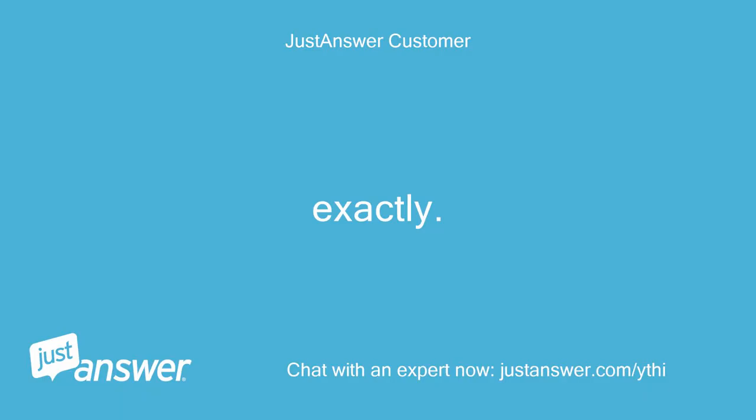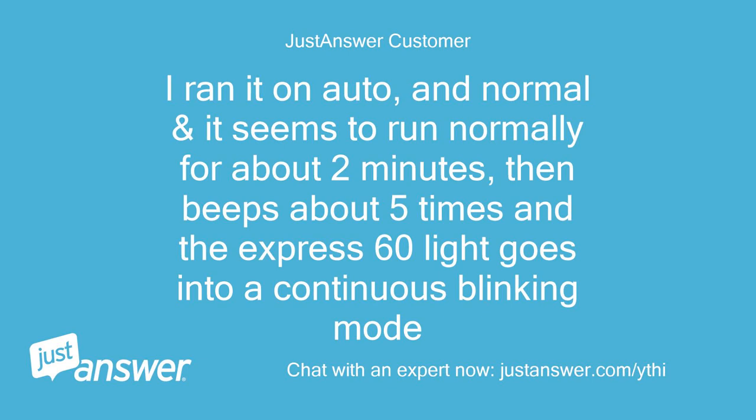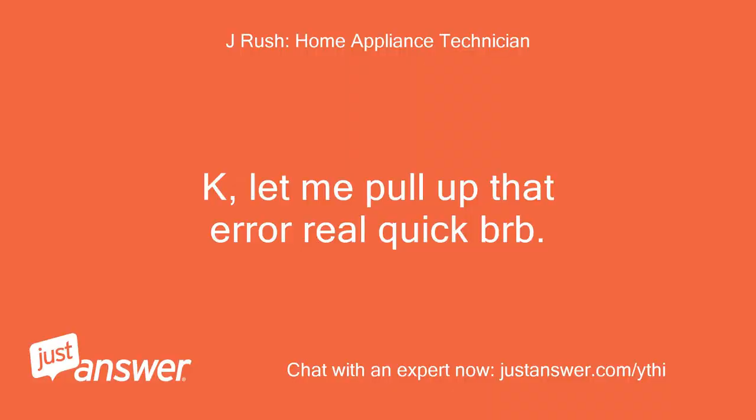Exactly. I ran it on auto and normal and it seems to run normally for about 2 minutes, then beeps about 5 times and the Express 60 light goes into a continuous blinking mode. Okay, let me pull up that error real quick, BRB.